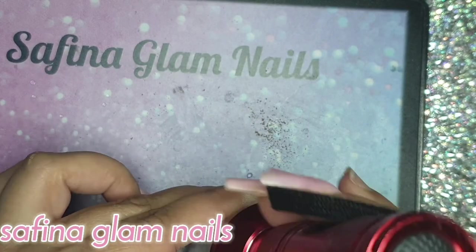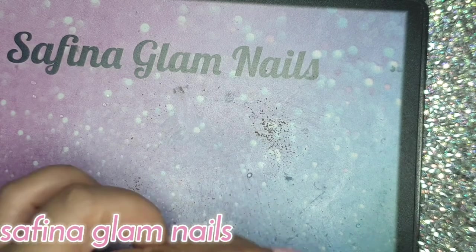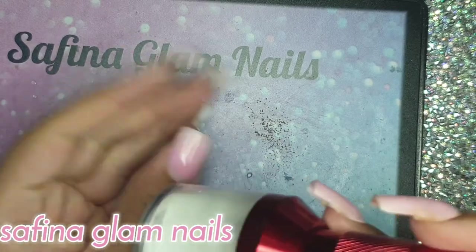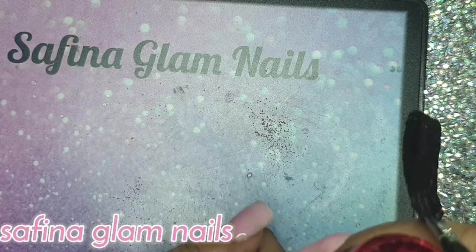This is an electric tobacco grinder, and I purchased mine from Amazon. You can also find it on eBay or similar websites.